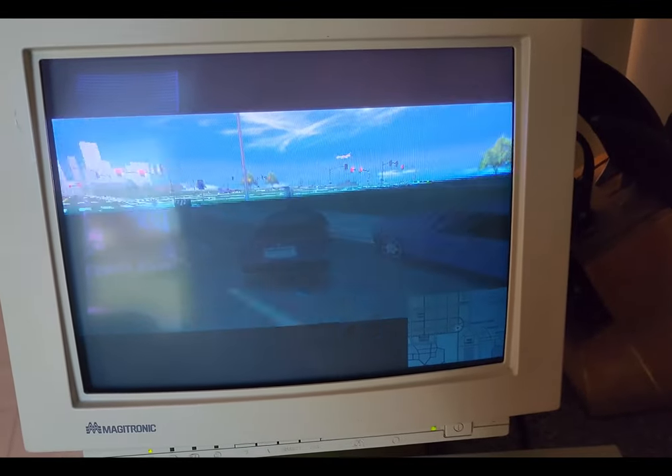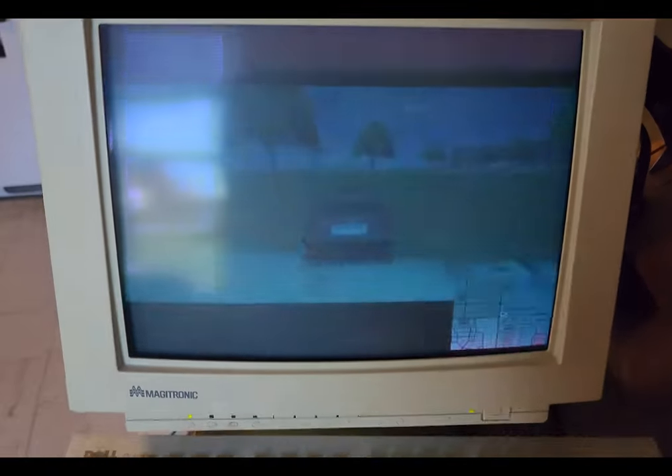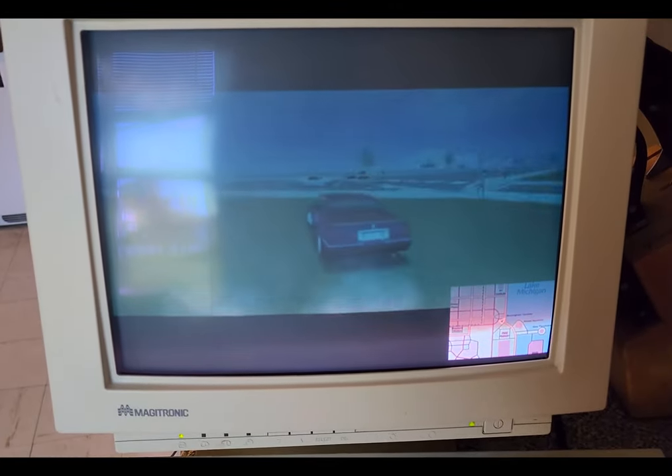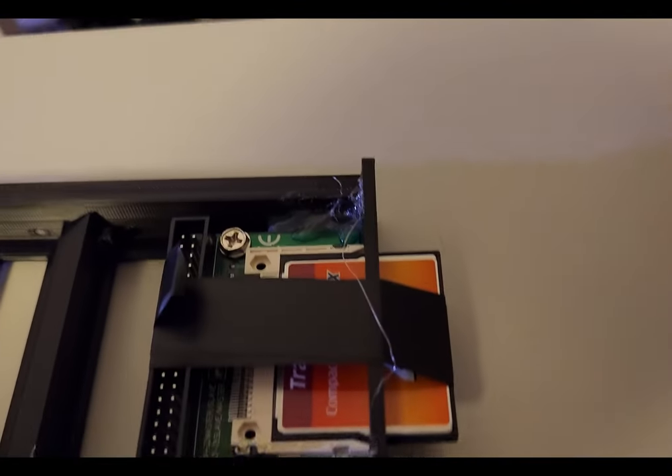The wavy line going across the screen isn't visible in person — it's just an issue with getting the frame rate correct with the camera. Once I turned it to 30 frames per second, it worked fine.